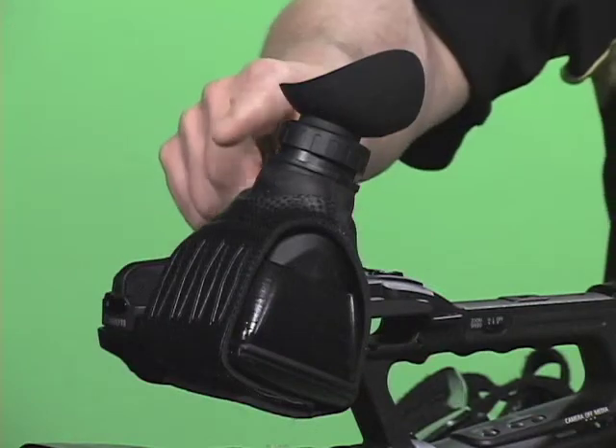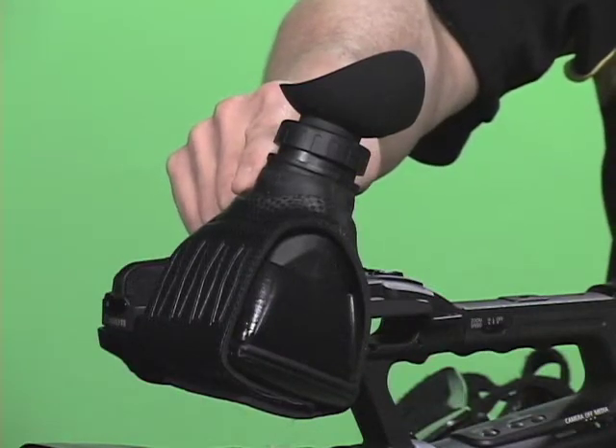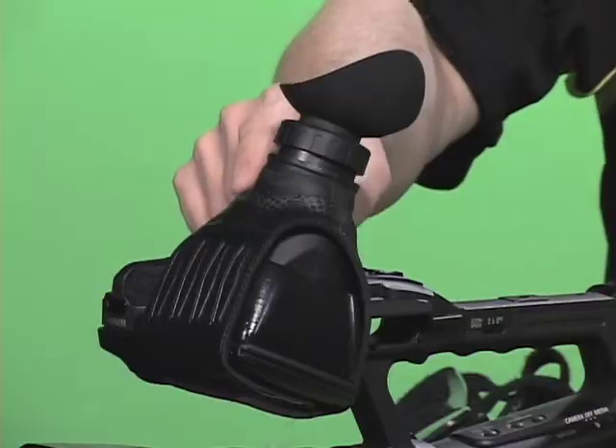Hi, I'm Bob from Hoodman. Are you shooting video on a camcorder? Hoodman makes a whole line of products just for you. The first product Hoodman makes is called the Hex Kit, which turns your LCD screen into a viewfinder.